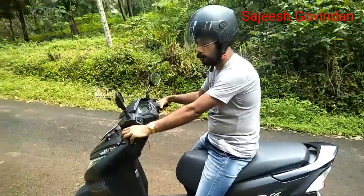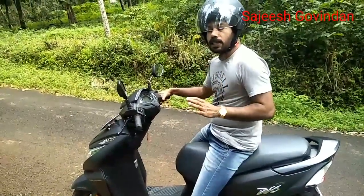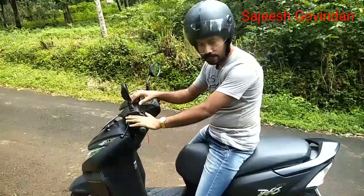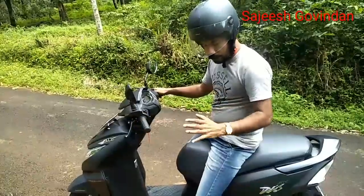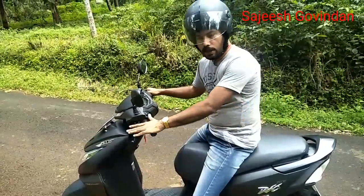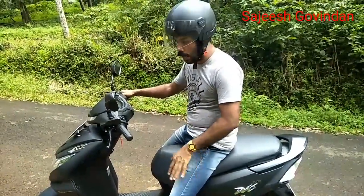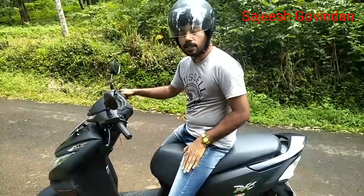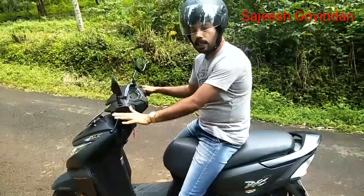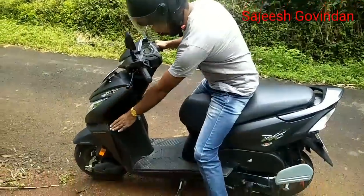If you want to use the scooter, you can use the scooter. If you want to use the safety guards, you can use the safety guards — it is a good idea. Even if you say it's a good idea, if you use it, you can fit that in a scooter. We can fit the scooter in the side of the car.